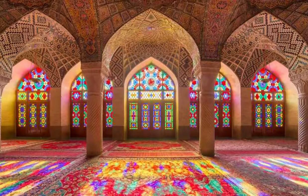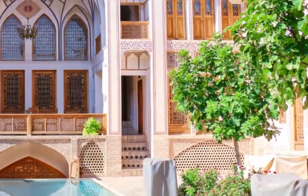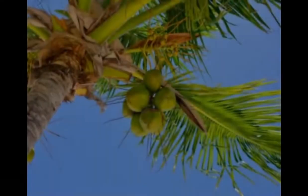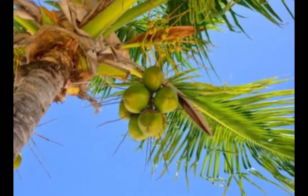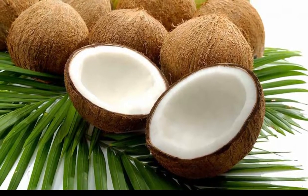Hi everyone, or as we say in Farsi, 'salam pehamegi.' This is Rosina from rosinaspersiankitchen.com with another Persian recipe. Today's show is how to make Iranian coconut macarons. The Persian word for coconut is 'nargil.'